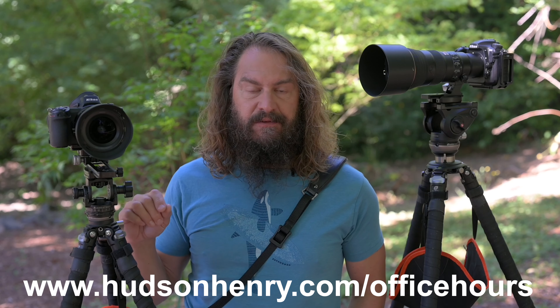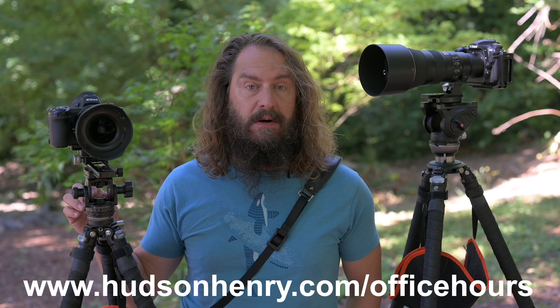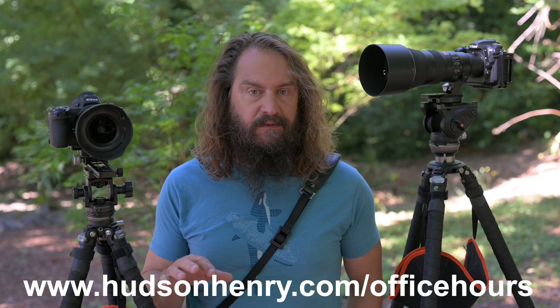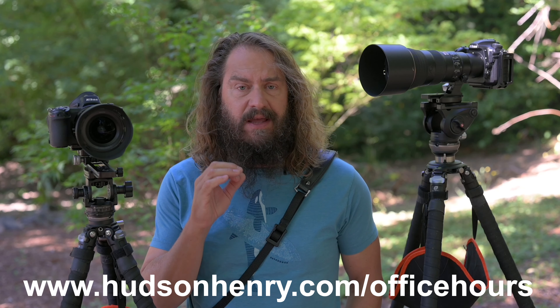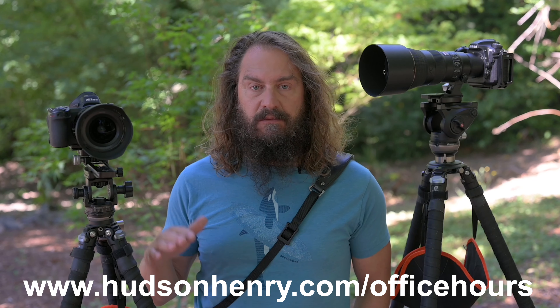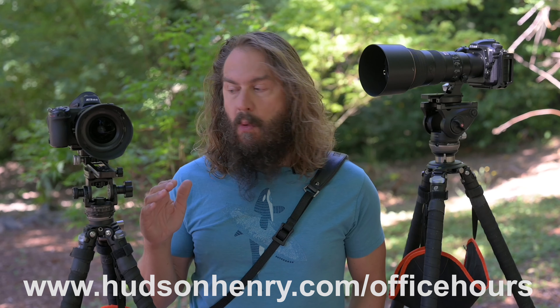We're going to talk about a lot of gear today. On Tuesday, September 1st, we're doing an office hours — Rick and I, and probably Woody and Darren as well. We're going to talk about gear and take a lot of your submitted questions. It's a free interactive meeting on Zoom and it'll also be on YouTube live. Go to HudsonHenry.com/officehours to sign up and please leave a question, because this entire series of videos is driven by your comments and questions.